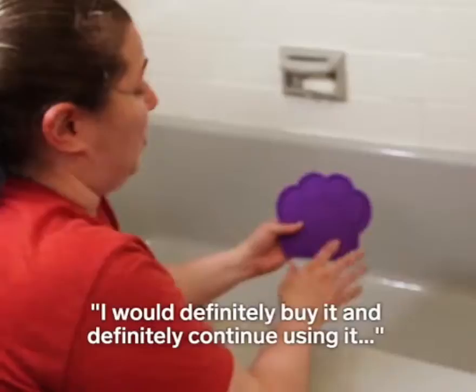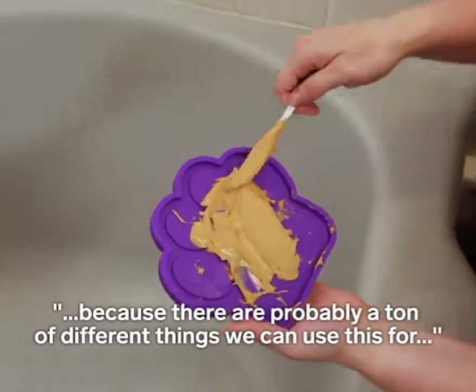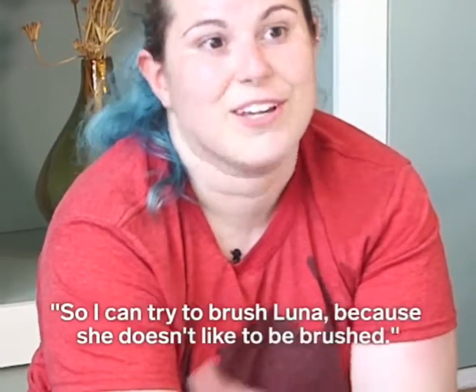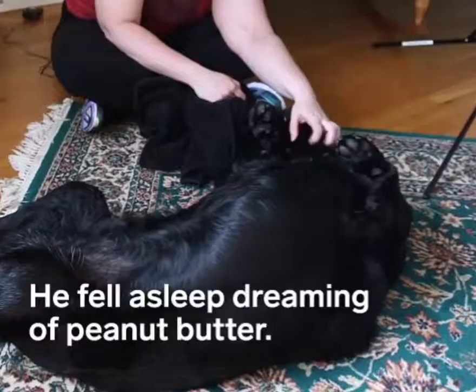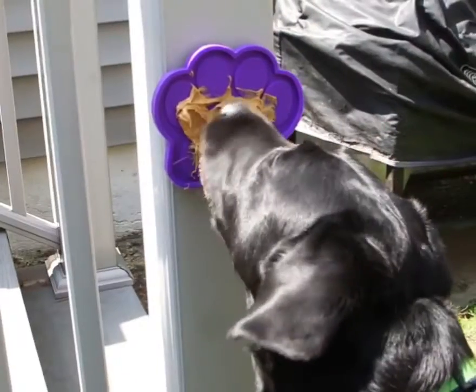I would definitely buy it and definitely continue using it because there are probably a ton of different things we can use this for aside from just baths. For example, I can try to brush Luna because she doesn't like to be brushed.